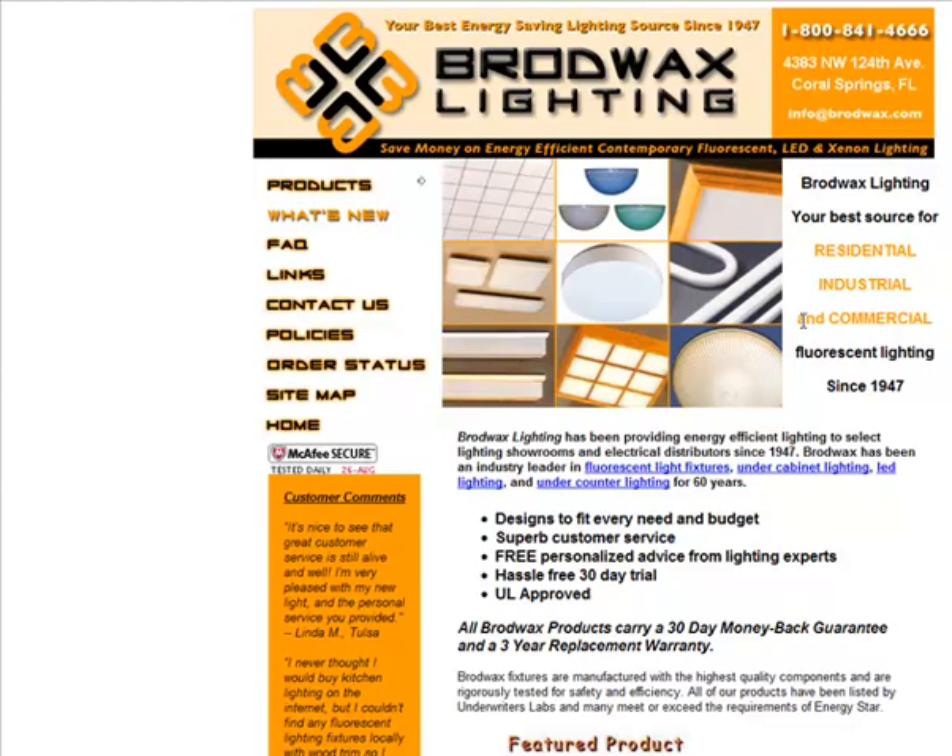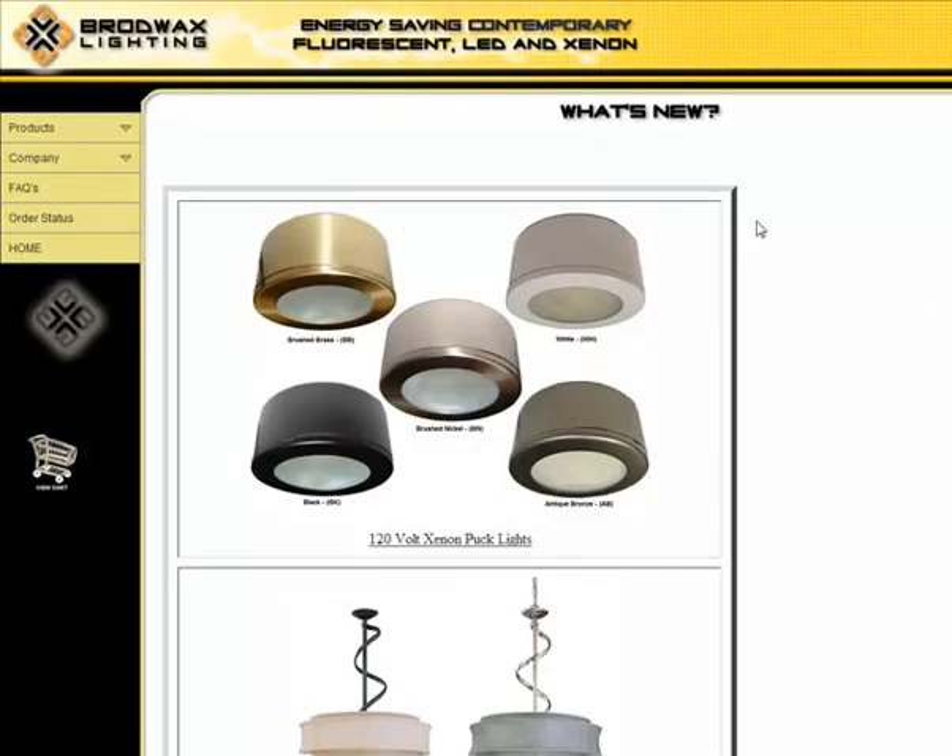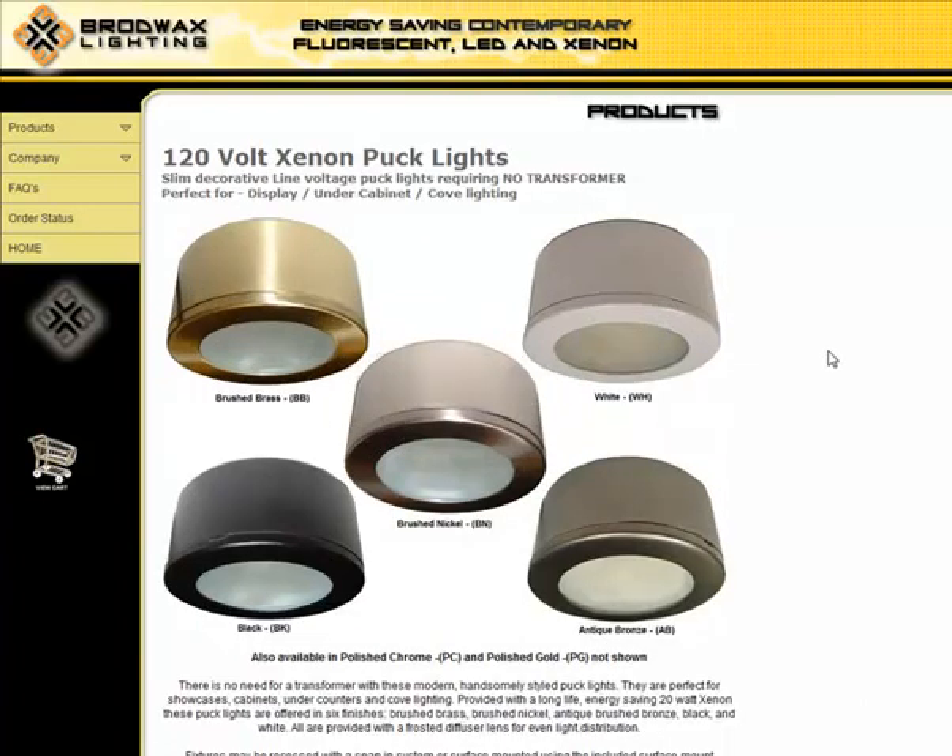Hello again and welcome to Broadwax.com, home of Broadwax Lighting — your best energy-saving lighting source since 1947. Today I wanted to talk about a new product that we've started to carry: a 120-volt xenon puck light. One great thing about this product is that because it's 120-volt, it requires no transformer in order to hook up to your house's electrical system.